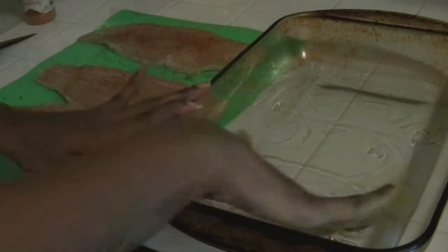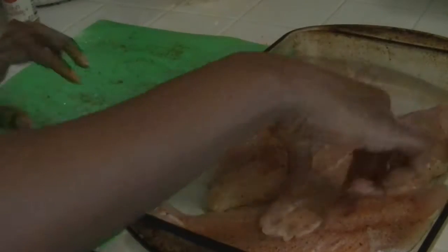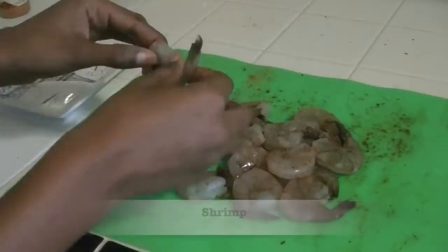Excuse my burnt up pan — it's old, but it still serves its purpose. I'm going to put the fish in the pan and bake it at 425 degrees for 25 to 30 minutes.